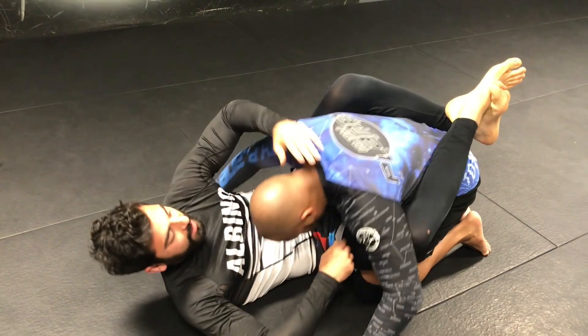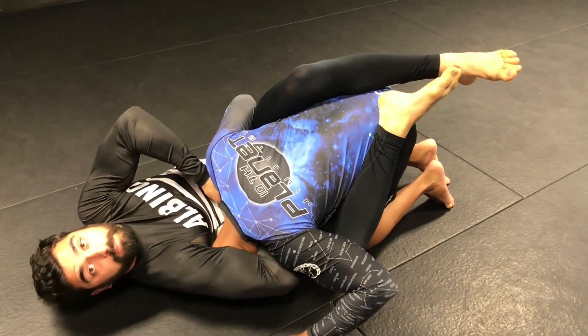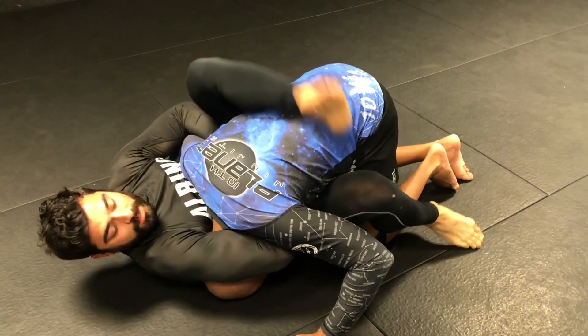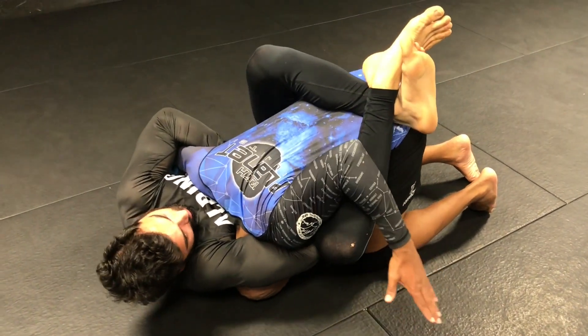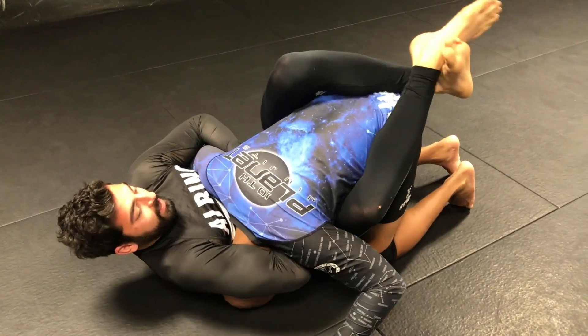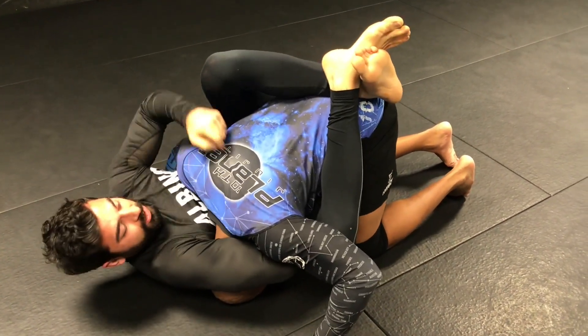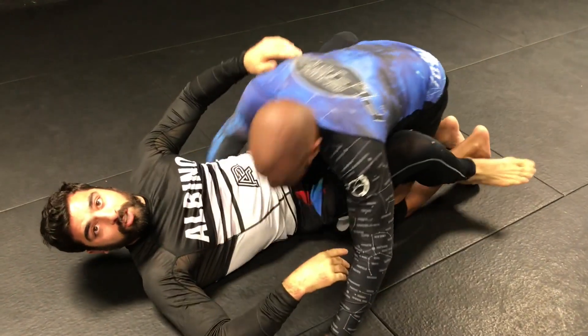With an arm-in guillotine, when the arm is out I'm able to pull it straight into the front of his neck. When the arm is in the way, I've got to use an oblique crunch to finish it. It's a body movement — my arms aren't doing too much. I'm crunching them up like an accordion. So: shoulder to heels and elbow to hip for the finish on the arm-in guillotine.